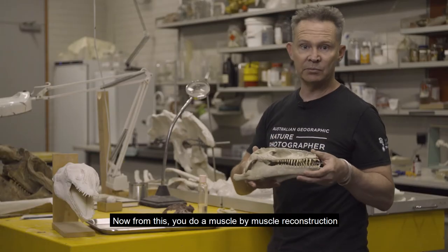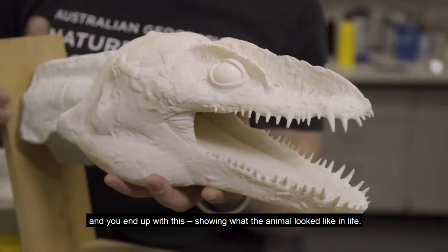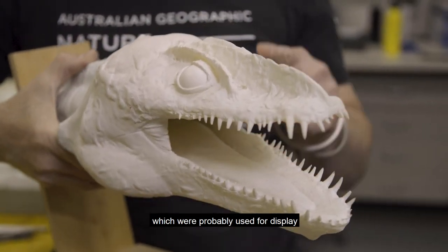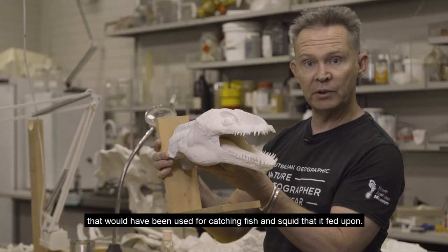From this you do a muscle-by-muscle reconstruction, and you end up with this, showing what the animal looked like in life. Demoskylus is unusual because it has these three crests, which were probably used for display, and a mouthful of extremely sharp teeth that would have been used for catching fish and squid that it fed upon.